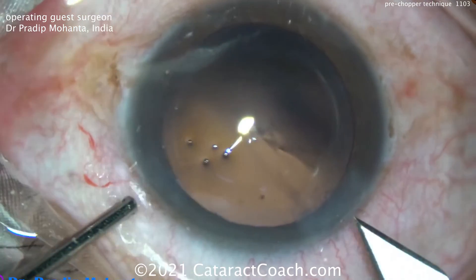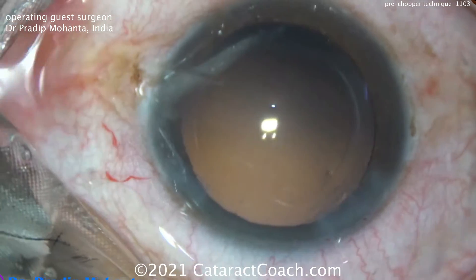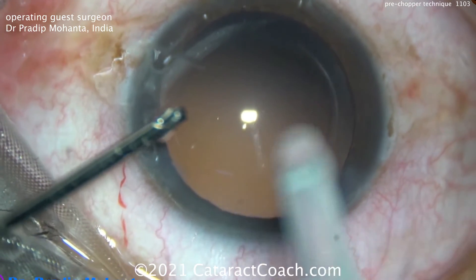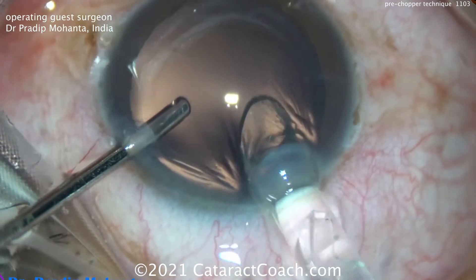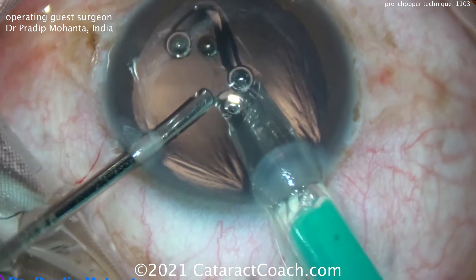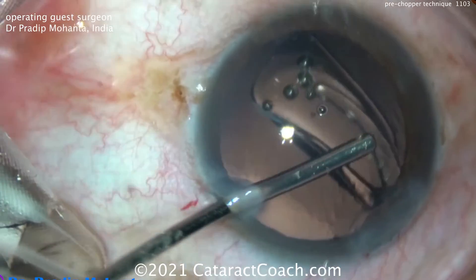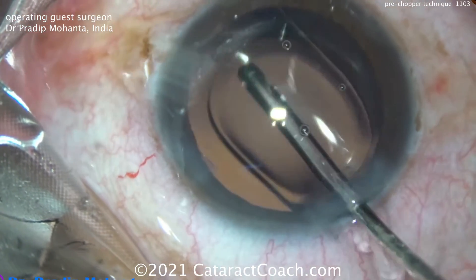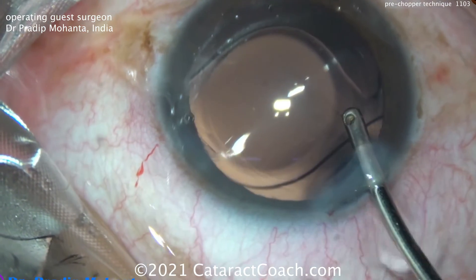I wanted to show you this case — it's always fun to watch Dr. Mohanta operate. He's a very skilled surgeon. He's going to now inflate the eye with the irrigator and then enlarge the incision a little bit. Let's see what type of lens we're going to put inside. International surgeons outside the U.S. will often have lens designs we don't have here. Looks like a single-piece acrylic lens. Leading haptic coming out nicely, there's the optic, and there's the trailing haptic — going right in the capsular bag. A single-piece acrylic monofocal lens. Getting it positioned nicely, and the case is basically over.